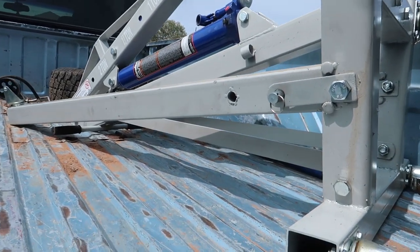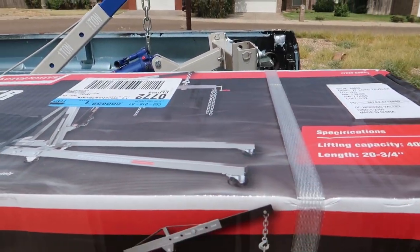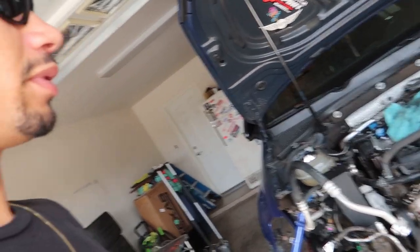My boy Damien just lent me his hoist. I went to Harbor Freight and got a leveler — if you watch Jimmy Oaks, he was using a ratchet strap to pull motors and one time it broke and the motor hit the ground. A subscriber sent him one of these levelers, and I remembered that so I went and picked one up along with some hooks. Now I'm about to get the coolant ball out of the way, maybe the catch can, take the downpipe off, and reach back to find any hoses going into the firewall. Axles are off, drive shaft is off — it's pretty much ready to pull.